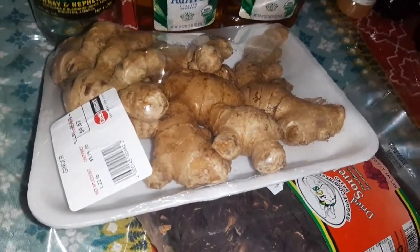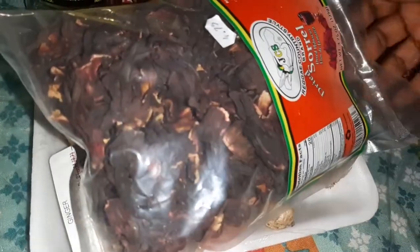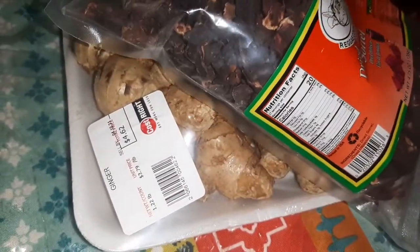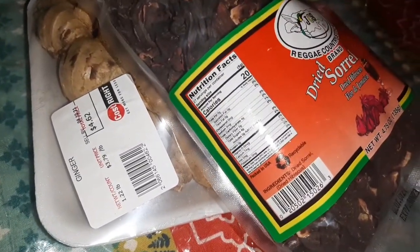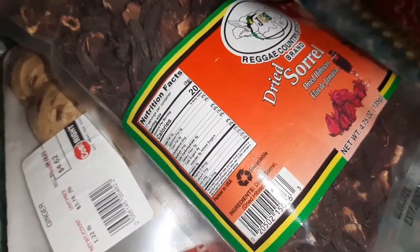Okay guys, I'm going to be making some sorrel drink. And it's not the sorrel that we're so used to back home. But when you're in a foreign country, you have to circle for what you have and what you can get. So guys, let me show you this.